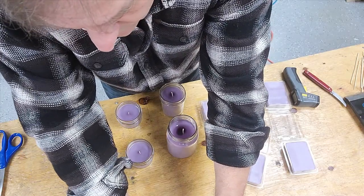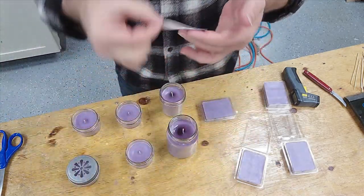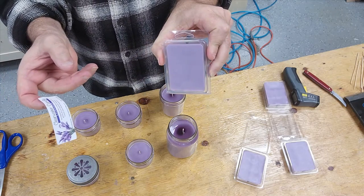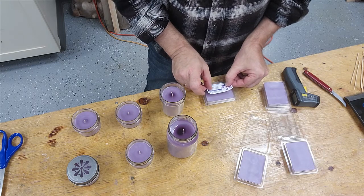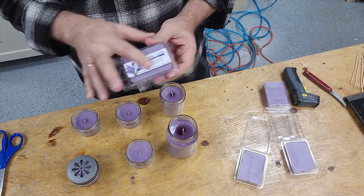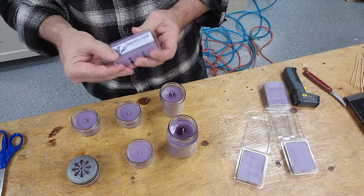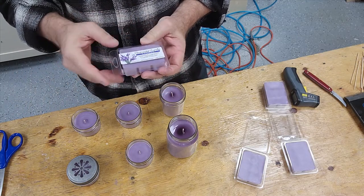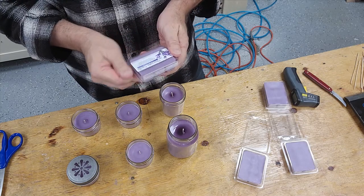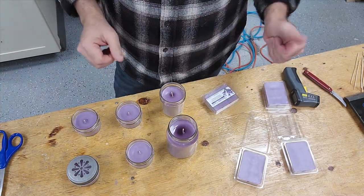After we get done with that, we put our labels on. We hang these on display racks — it's got the hole in it. We use one size label for all of our candles — it's just more cost effective. When it hangs on the rack, it hangs by this hole right here. By using one size label on all our candles, it saves us printing time. These labels are printed with great printers — they're waterproof, we don't have to worry about them running or smudging.